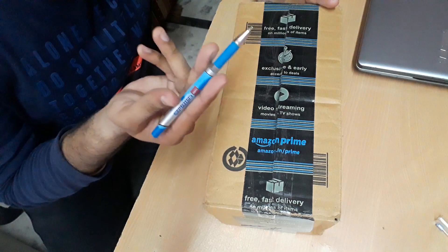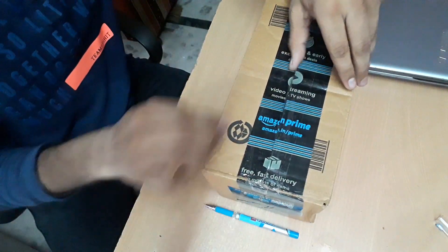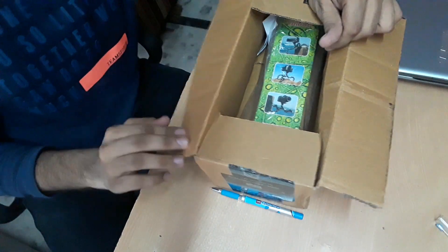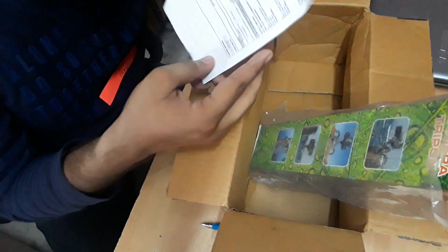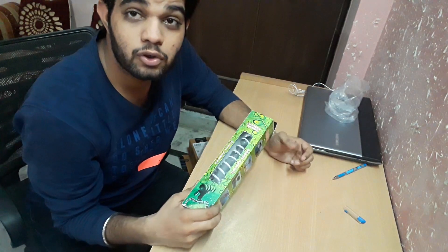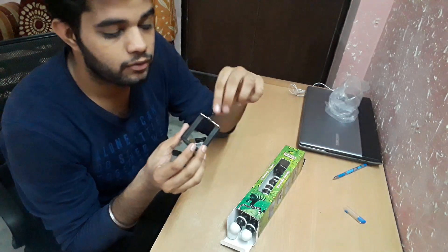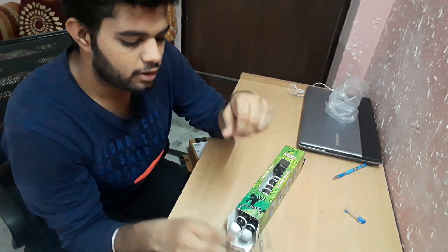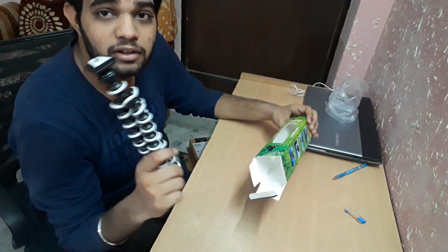I don't have a cutter so I am using a pen to open it. And this is the GorillaPod which I got. This is the invoice which I don't want. So this is the GorillaPod I got from Amazon. Let's open this. I have got a mount with this — it is flexible. If you order only this mount from Amazon, you might be getting it around 70 to 100 rupees.